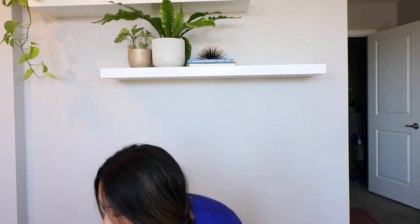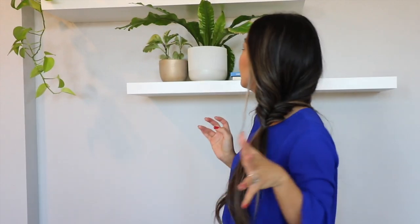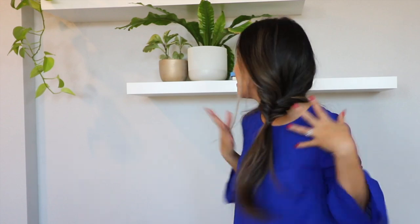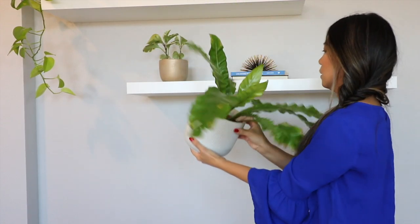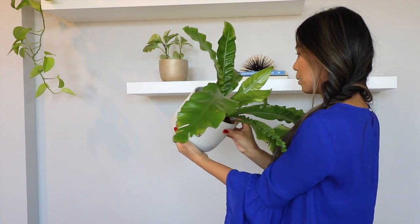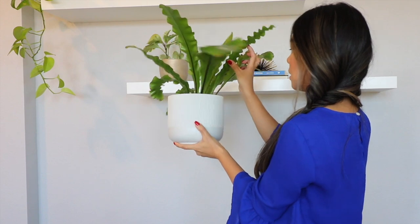I need to treat this and figure out what to do. Mealybugs shouldn't be too hard to treat, I'm hoping. Since I noticed mealybugs on this monstera, there's a possibility that my other plants might have them as well, so now I'll have to look at all my other plants just to make sure.